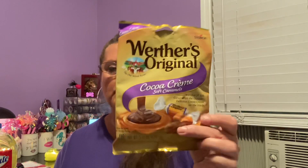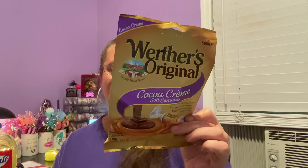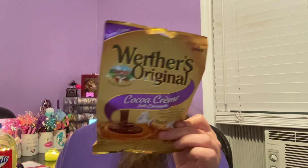Grandpa asked me to pick up some sweets, so I picked up two more packages of Werther's Original cocoa cream soft caramels, 2.22 ounces each. These are good until February of 2024 — plenty of time. Grandpa often asks when I'm going to Dollar Tree, and then it's chocolate, cookies, cereal. Hey, when you're 81 you can do stuff like that, right?